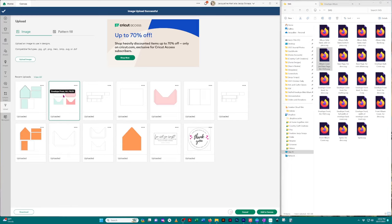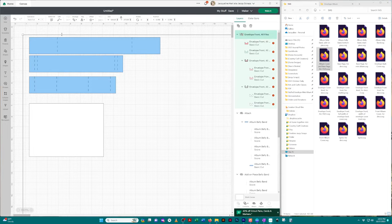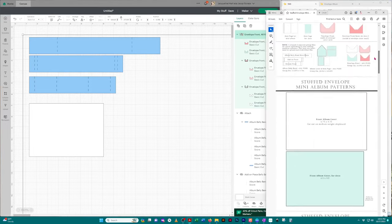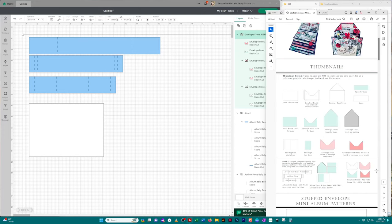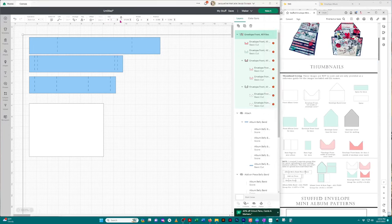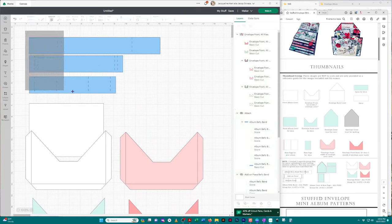I suggest putting these on the canvas one at a time. Let's do the envelope fronts first — click 'Add to Canvas' in the bottom right corner. You can tell by the line that the image is there; it's just super large. We're going to use our sizing guide. As mentioned, you'll find the group file size on the thumbnails page and individual sizes with the patterns. For this one we need to change it to 16.092, click 'Unlock,' then change the height to 10.401, and put the lock back on.